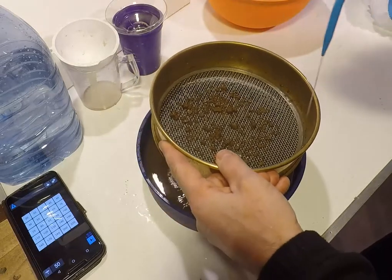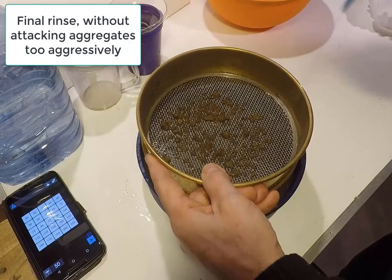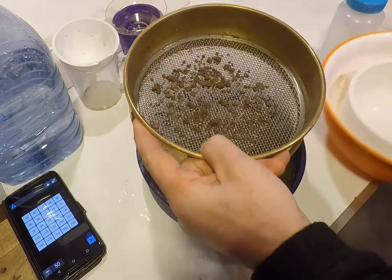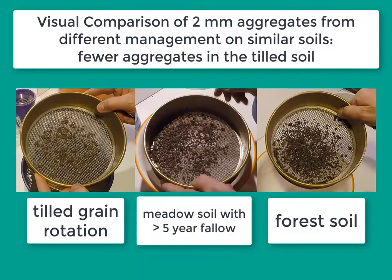Then the sieve is rinsed gently with a wash bottle — this should not be too aggressive so that we are not breaking down any more aggregates than were broken in the washing. The washed 2 mm fraction can then be set aside to be captured and dried later. Note that already at this stage there may be noticeable differences between different soils in aggregation, shown by differences in the amount of 2 mm water stable aggregates.